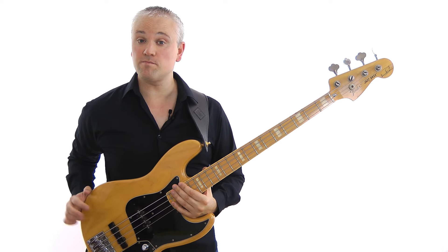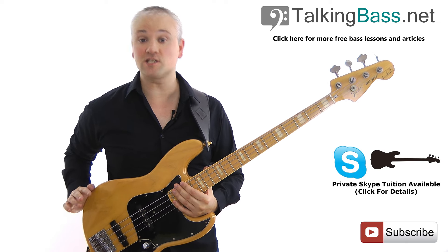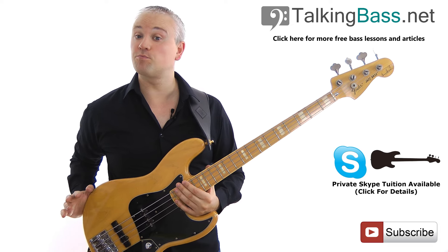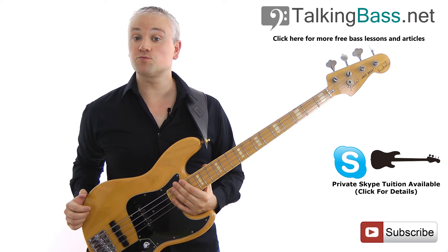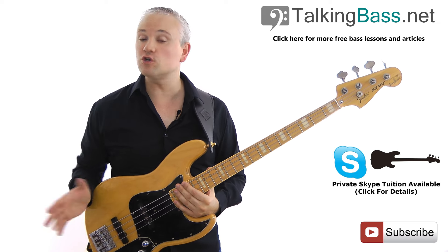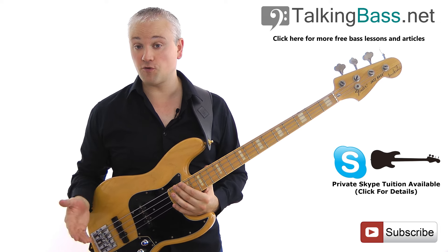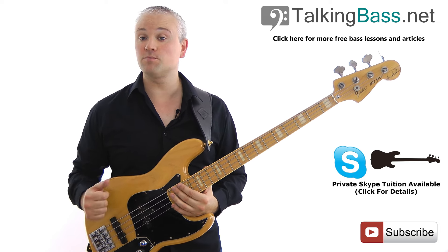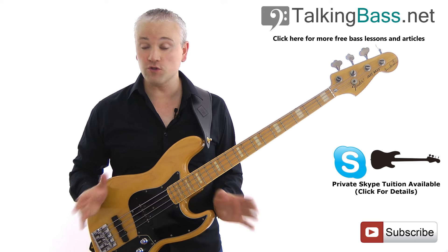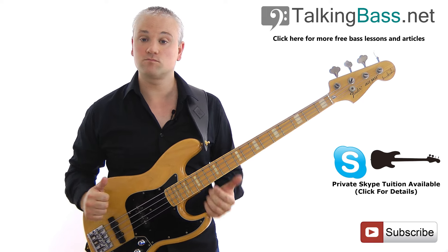If you've not been over to TalkingBass.net then go check it out. There's the lesson material for this lesson along with all the others on the lesson map — just hit the download link below the appropriate video. You can also subscribe for free to gain access to the members area where you'll find exclusive content including premium courses, the forum, the library, and the practice room, which contains all the resources you'll ever need to develop a good practice routine.